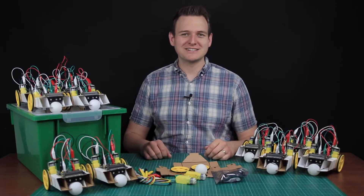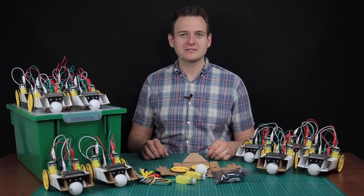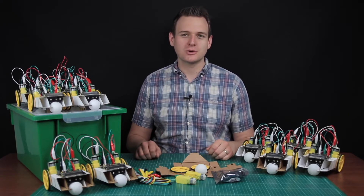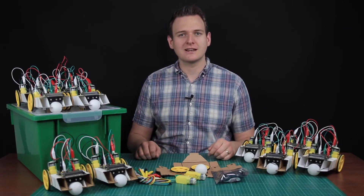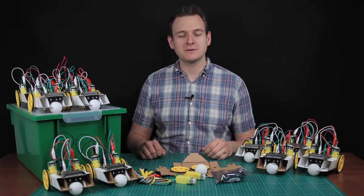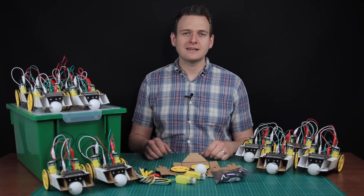This is our new and exciting Simple Robotics Lesson in a Box — a complete set of electronics and teaching resources to enable successful cross-curricular lessons in both Key Stage 3 and Key Stage 4 with minimal teacher effort.